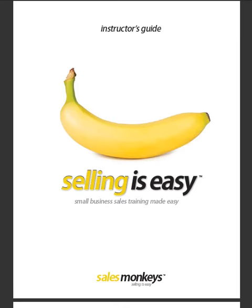Hi, this is Kevin again. I'm going to give you a sneak peek of the Selling is Easy Instructor's Guide.